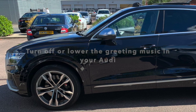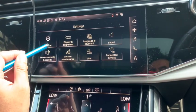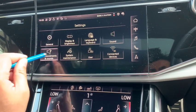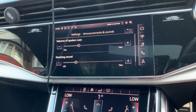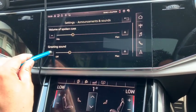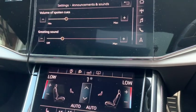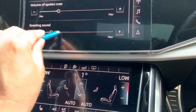First, you're going to go into Settings, then go to Announcements and Sounds, and then go to Greeting Sound. This is how you lower it — you can pick the volume that you want for the greeting message, or you can turn it completely off. Hopefully this video has helped you, because I agree that it is a little annoying when it's loud.